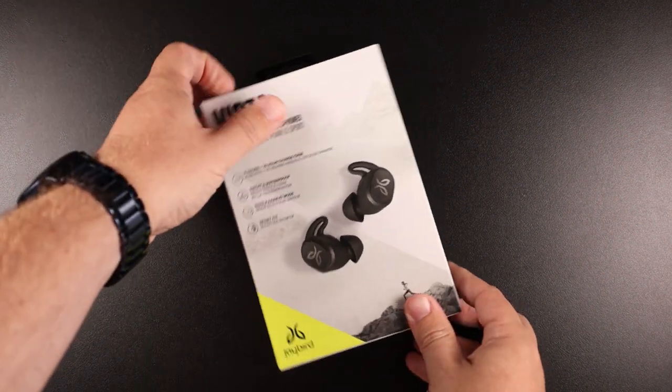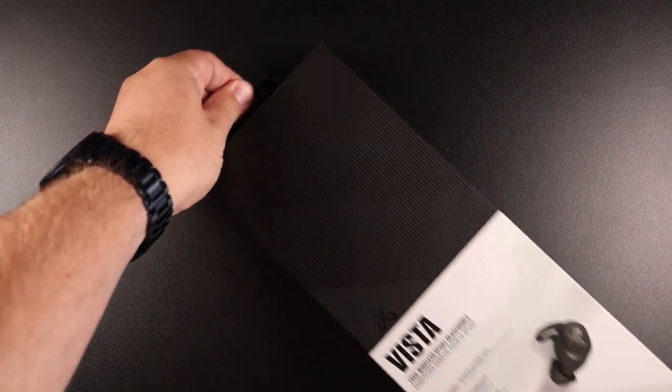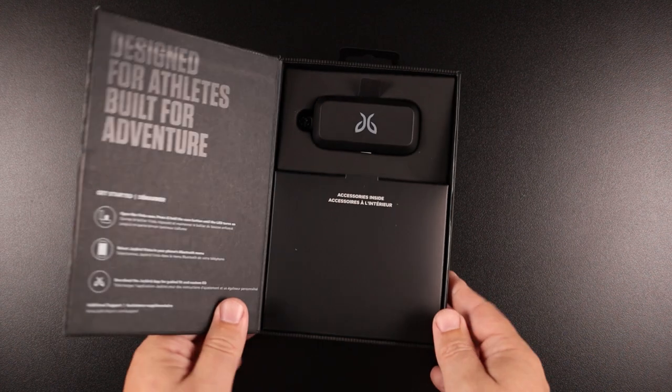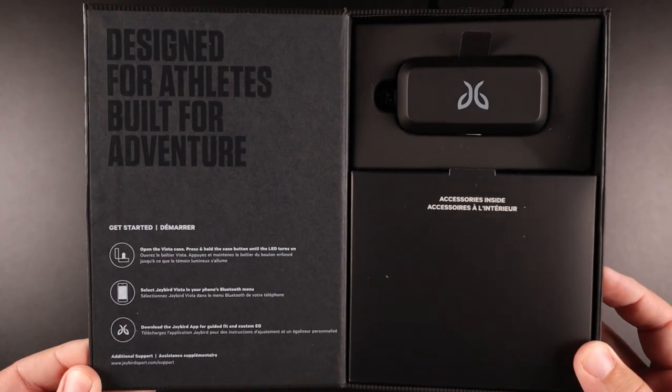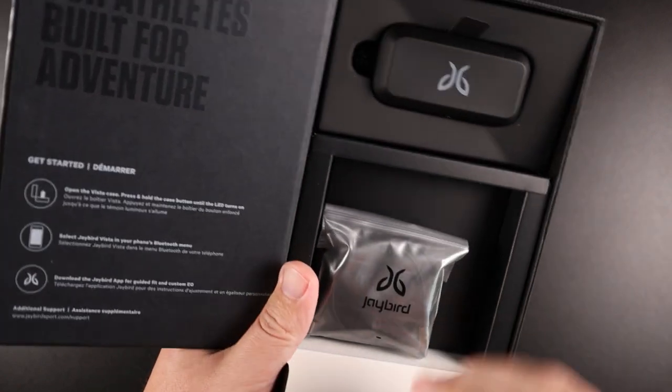It does have Bluetooth 5.0, but it also has this new technology that Jaybird is calling the JBS1, which basically gives you a crystal clear, strong connection with zero to no lag. I still want to point out I didn't notice any lag with anything except occasionally on YouTube using Apple, which is more of an Apple thing. I've noticed that with pretty much the majority of true wireless earbuds that I try.